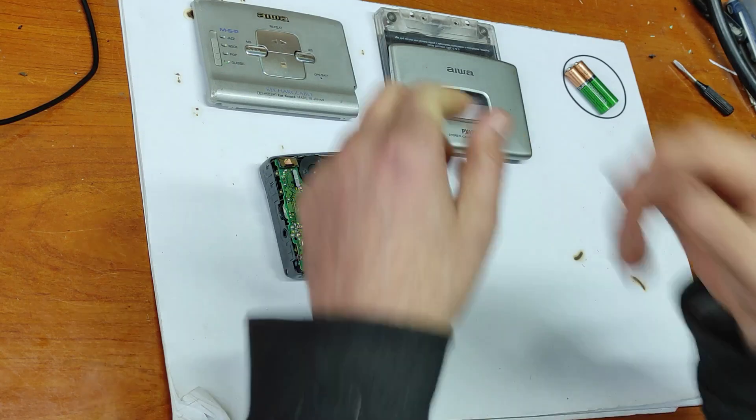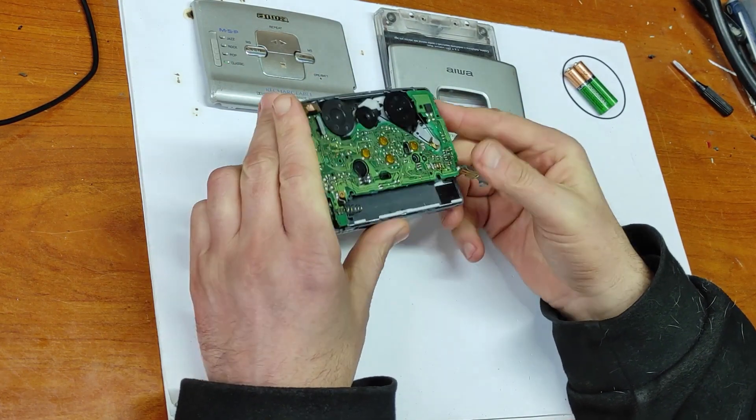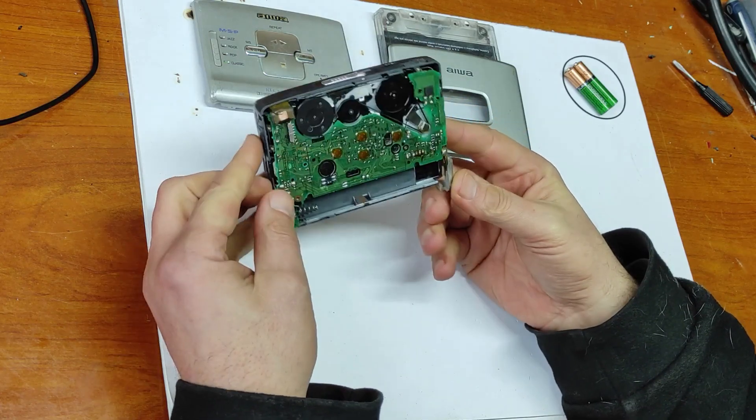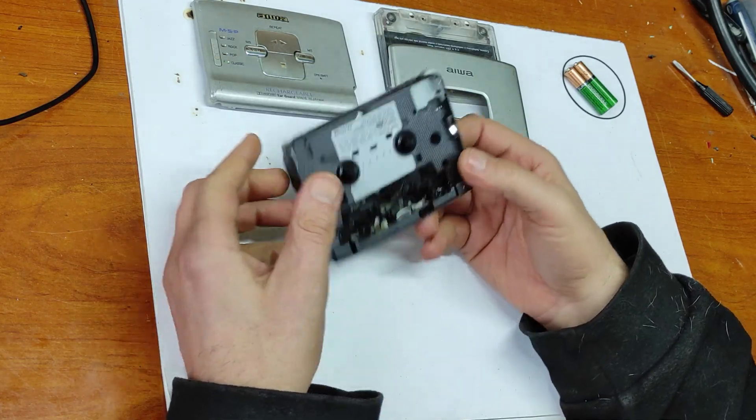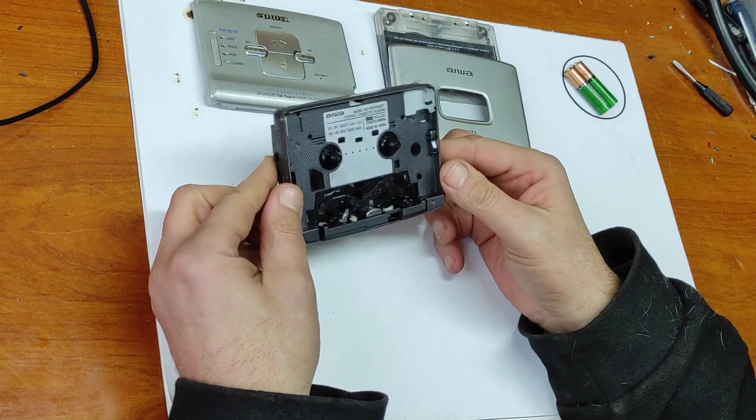Hello friends, in this video I will make a full restoration of this vintage Walkman. Let's begin. First of all, let me tell you about this Walkman.